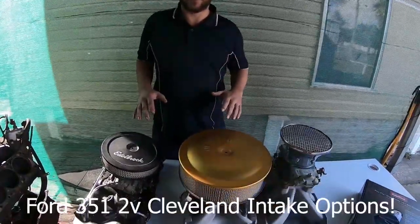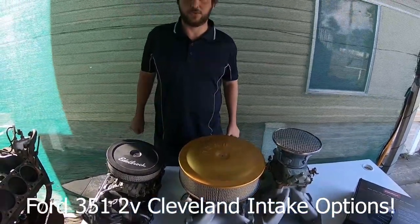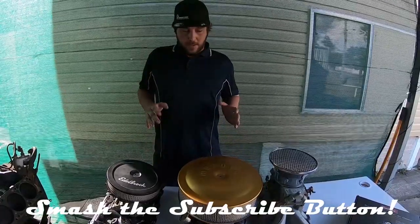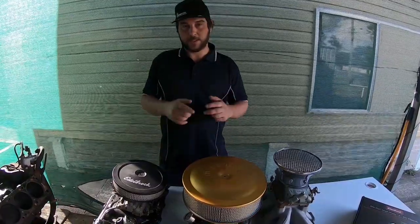G'day guys, it's the Cleave Oaking here. I'm going to show you guys 351 Cleveland 2V head intake manifold choices today. Make sure you smash the like and subscribe. Thanks for coming back to watch another video. Let's get started.